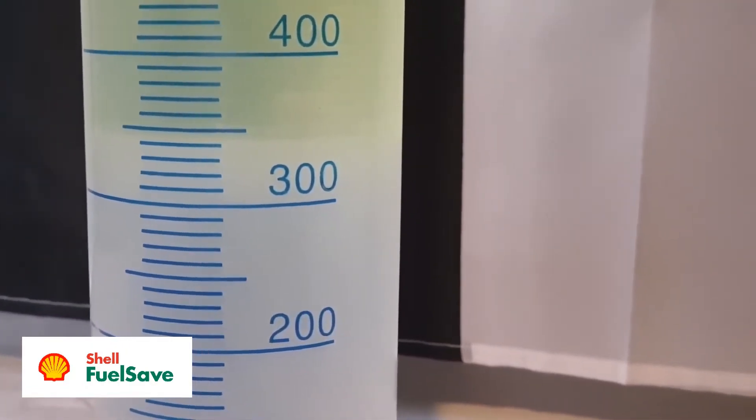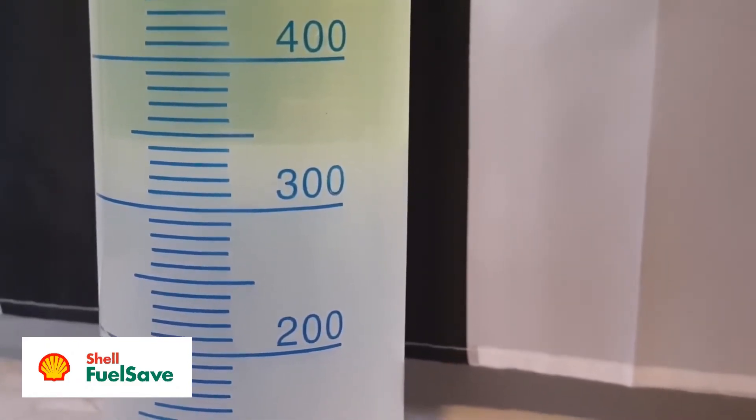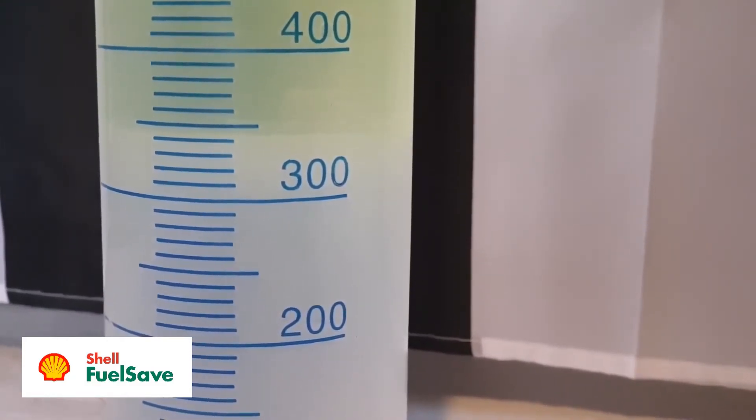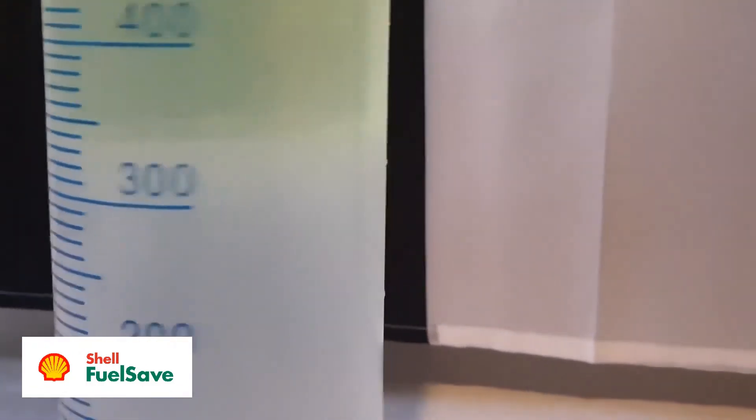335 millilitres is what we'd expect for E5 petrol, the extra 35 millilitres being half of 70, which is the 10% of 700 millilitres that you'd expect to find in E10 — 10% ethanol.